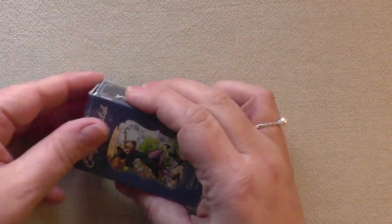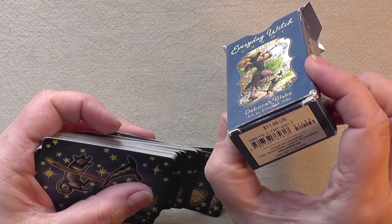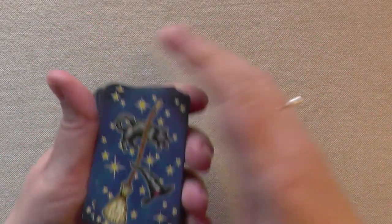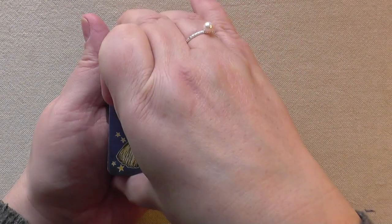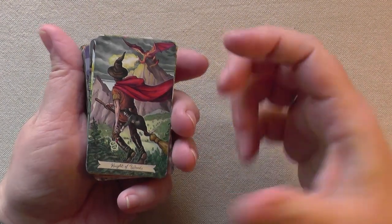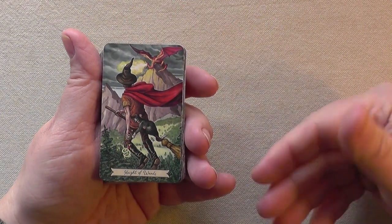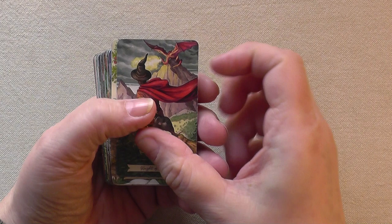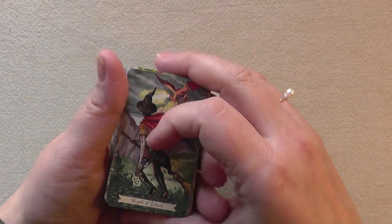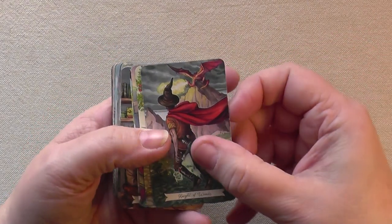Everyday Witch Tarot — this is of course a deck that is quite well known. No guidebook with this one. This is also Llewellyn printed; cardstock is good. The size is back to the kind of normal size as the other Llewellyn decks. Many people have used the normal size. It also comes from the same artist who made the Everyday Witch Oracle. So there's Everyday Witch Tarot and Everyday Witch Oracle. The Tarot is by Deborah Blake, art by Elizabeth Alba. The Oracle is not made by Deborah Blake, but the artist is the same — Elizabeth Alba.